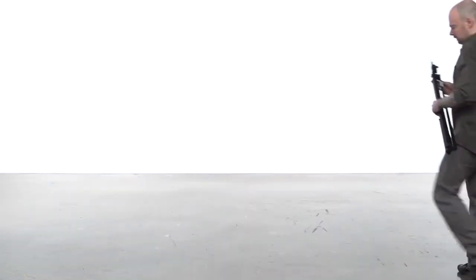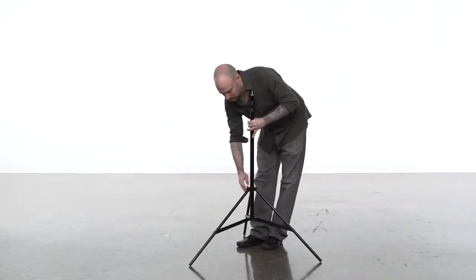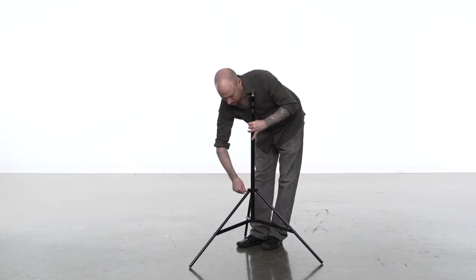To open the stand, loosen the knob at the top of the legs. Open the legs until the braces are parallel to the ground and then tighten the knob.